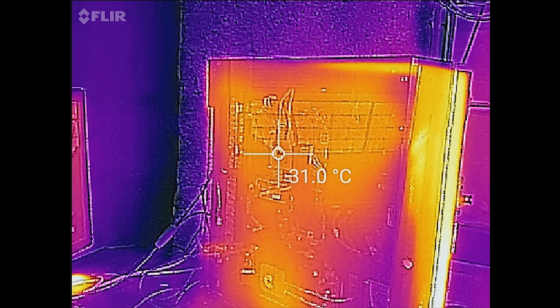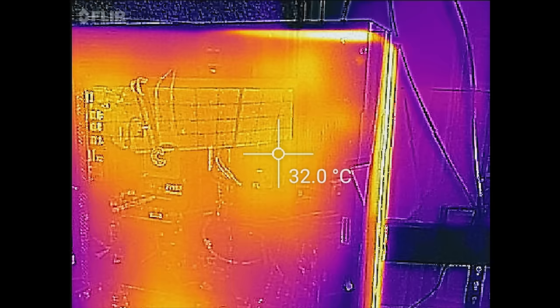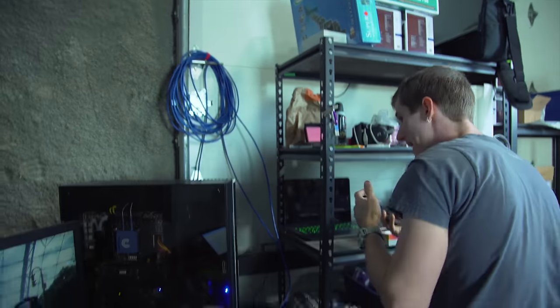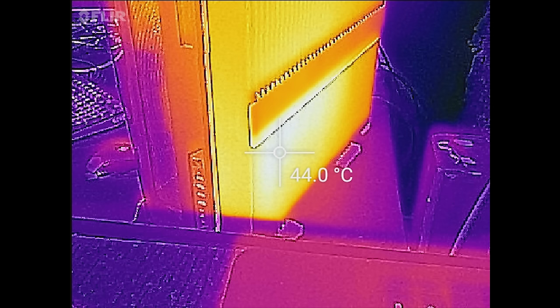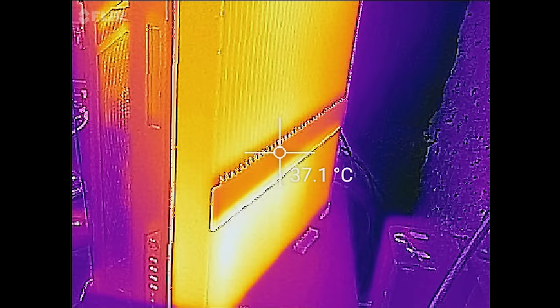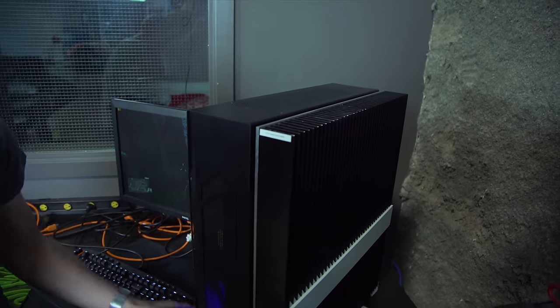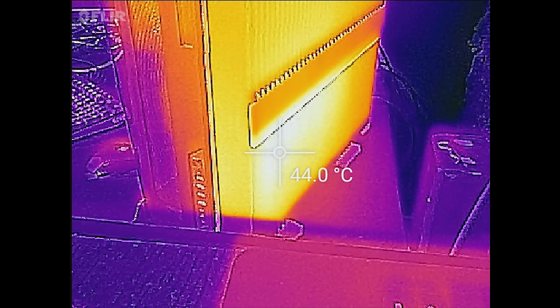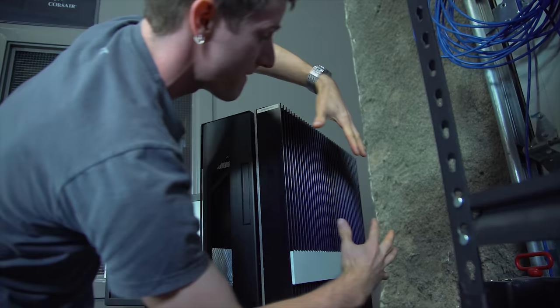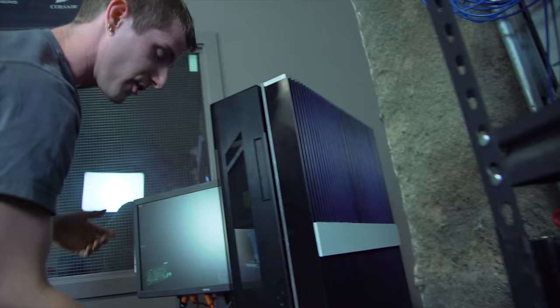So the GPU, the CPU, memory — I want that VRM solution, that homemade VRM solution up there — as well as the power supply. And finally, I want to get readings from the back. Honestly, I think this might be the most impressive part. The hottest point on this entire fin array is down here at about 44 degrees Celsius. To put that in perspective, the entire thing — you can feel the heat coming off it like an aura — but the entire thing is not so warm that it's uncomfortable to touch. Which is just mind-blowing.